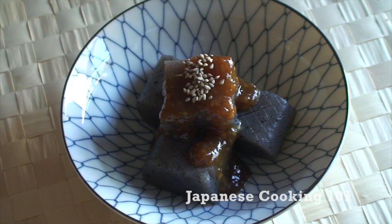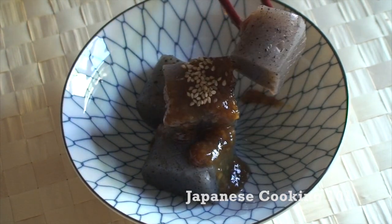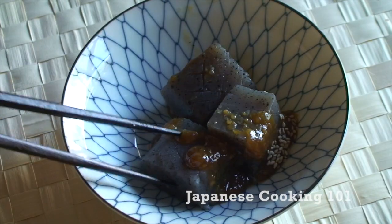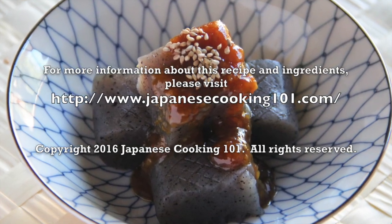Sweet and salty miso sauce goes very well with the simple flavor and interesting texture of konnyaku. Dengaku is so easy to make in no time. Let's eat! It's delicious! It's good!